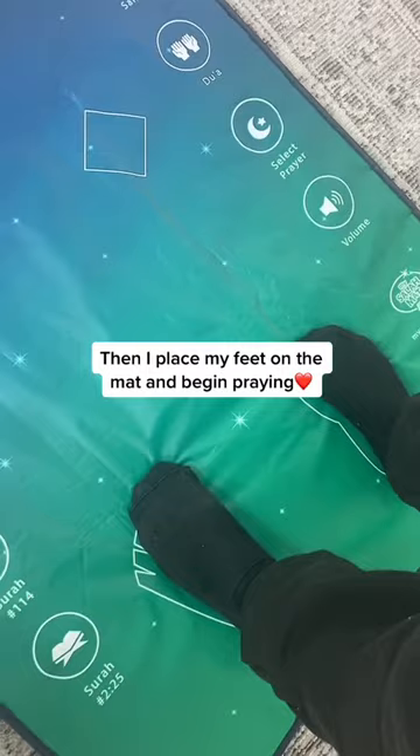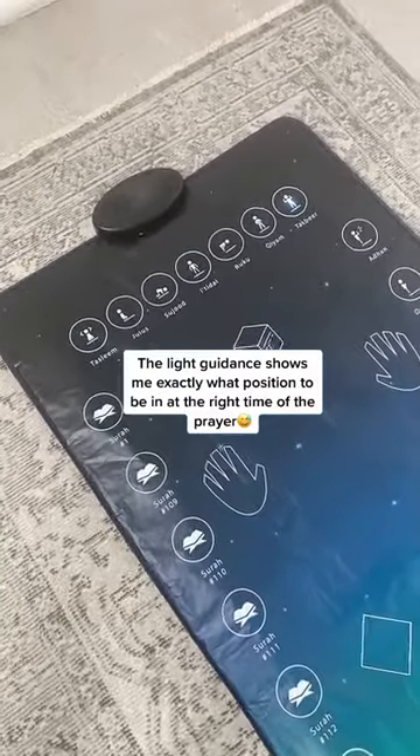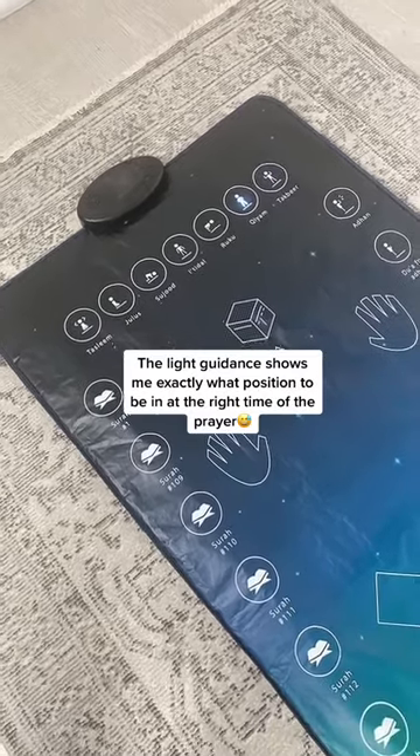Then I place my feet on the mat and begin praying. The light guiding shows me exactly what position to be in at the right time of the prayer.